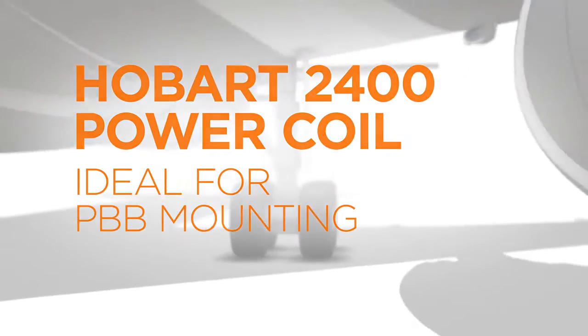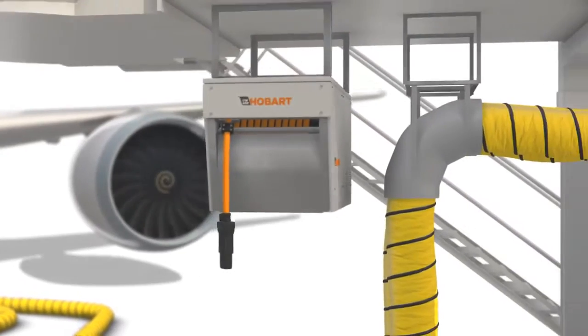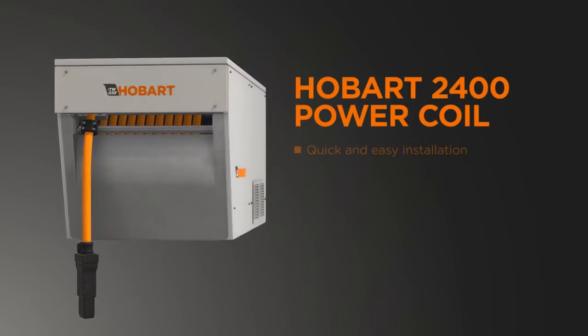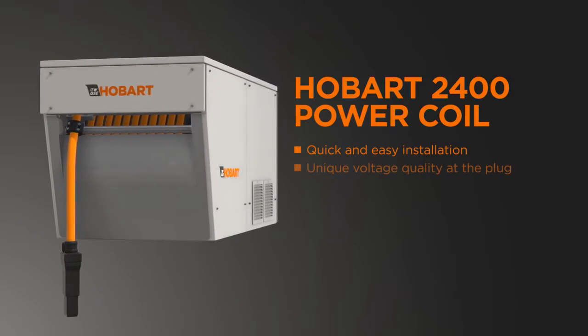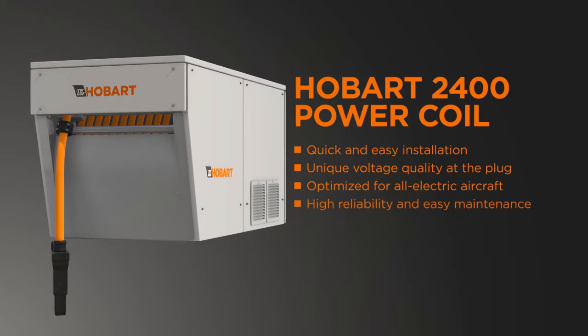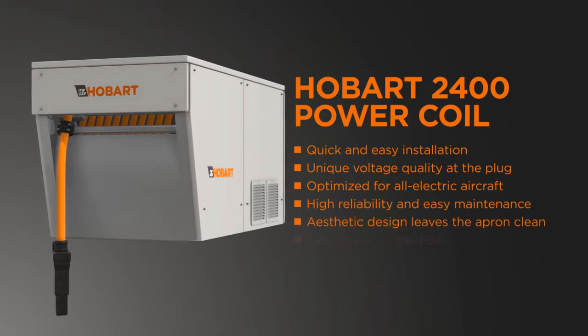The Hobart Power Coil is a 400Hz solid-state GPU and cable reel in one single unit. Designed for space-saving installation under the passenger boarding bridge, this discreet all-in-one unit helps maintain the attractive visual appearance of modern glass passenger boarding bridges.